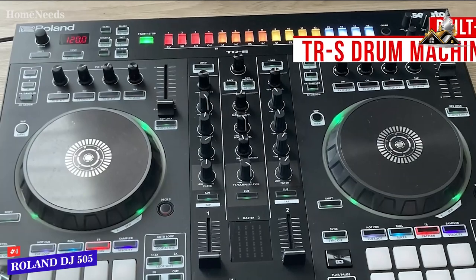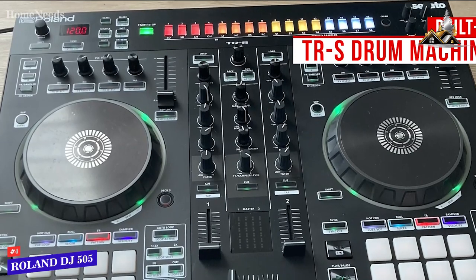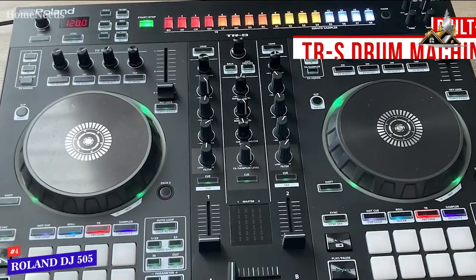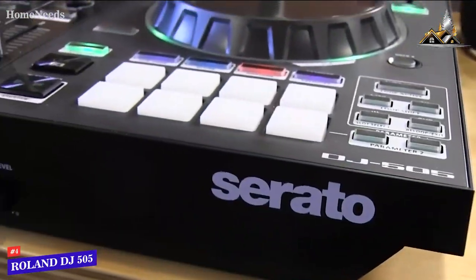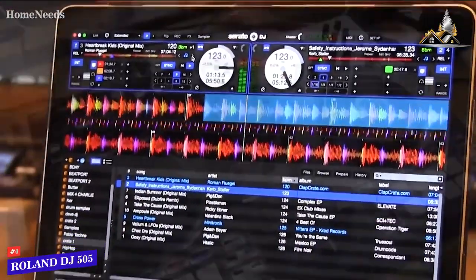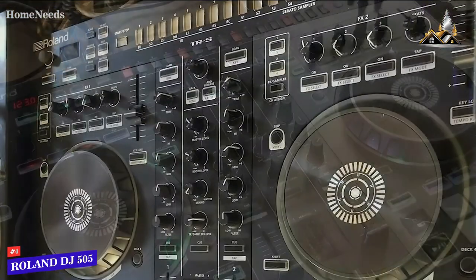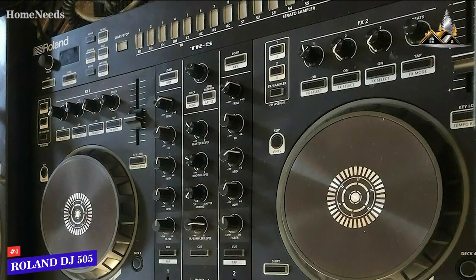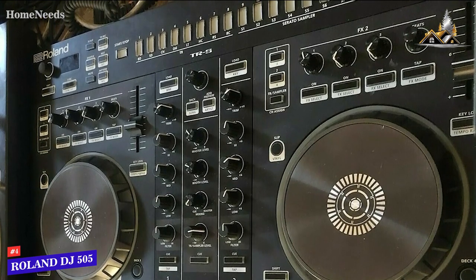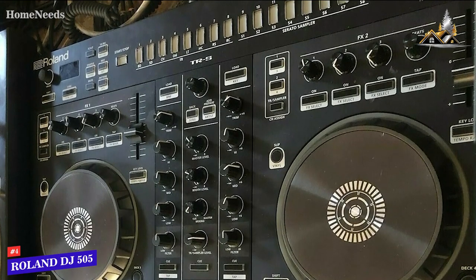It comes with a built-in programmable TRS drum machine that delivers a range of high-quality, realistic full-kit drum sounds, and in-depth controls for the level, attack, decay, and tone to fine-tune your rhythm section. You also get licenses for Serato DJ Pro software and Serato Toolkit, which provides additional effects and sampler modes. It features a classic 16-step sequencer to create drum patterns or samples, several performance pads to quickly activate your desired effects, a three-band EQ, and high and low-pass filter knobs for smoother transitions.